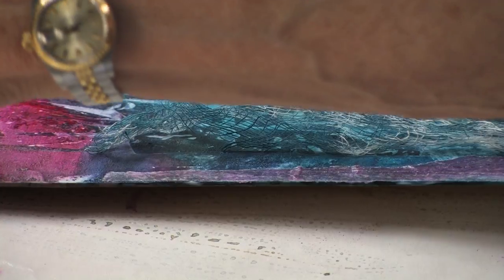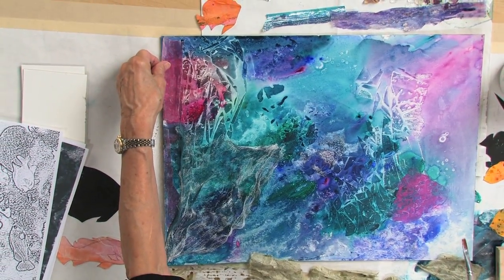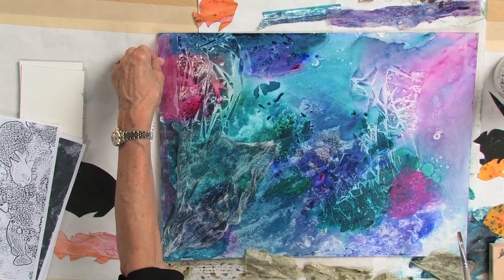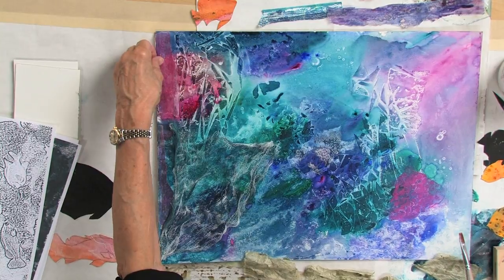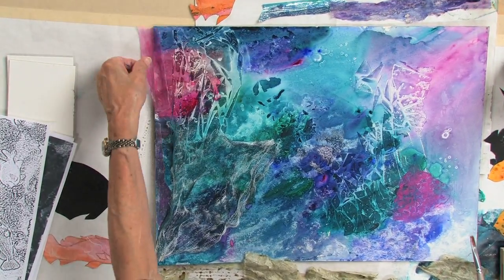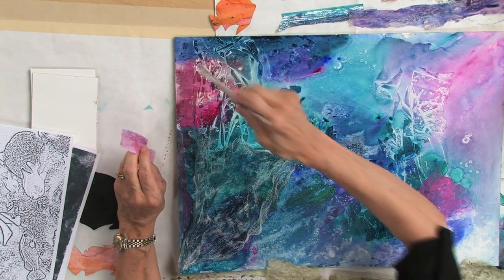Now I have another piece here that I think is going to look nice on this area right through here. Let me check a minute and see if I would rather reverse that. I think I like it this way, so I'm going to repeat that process.